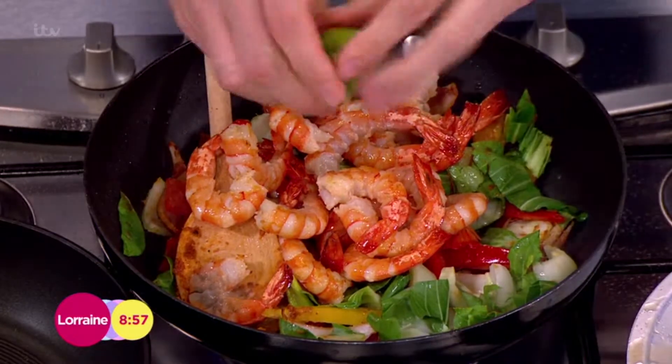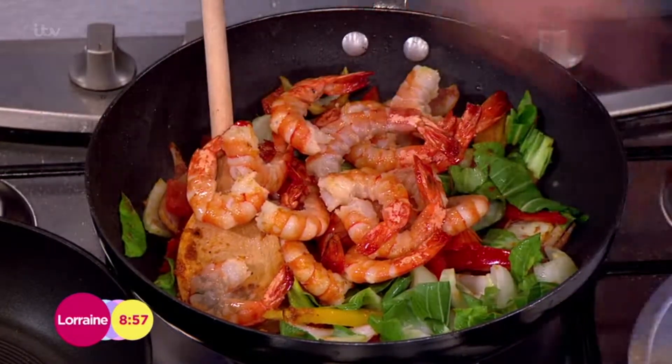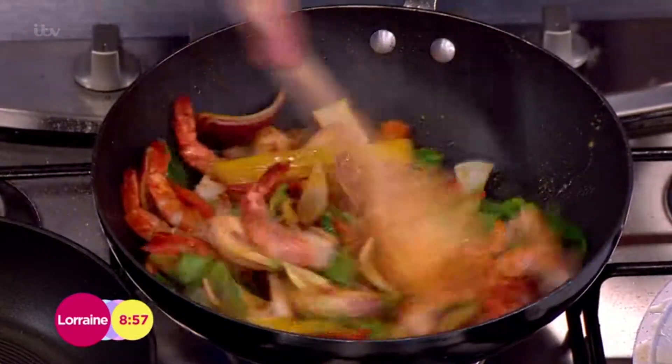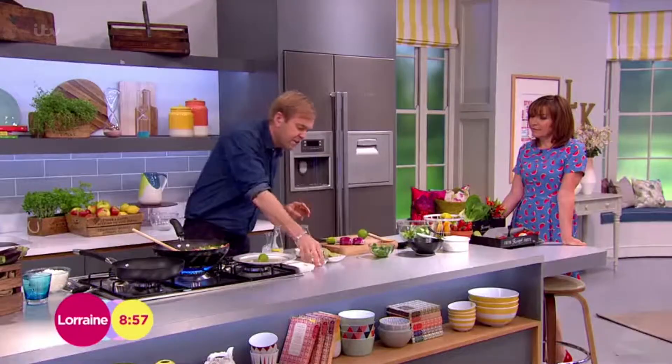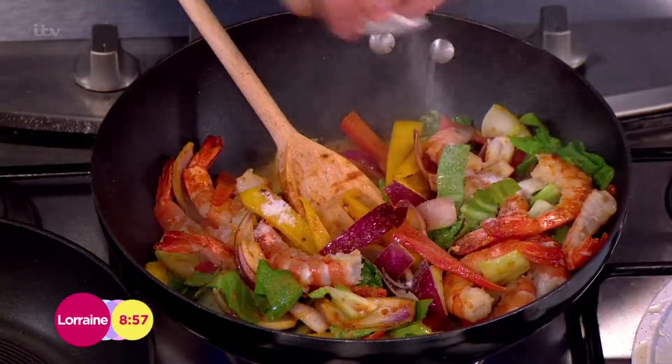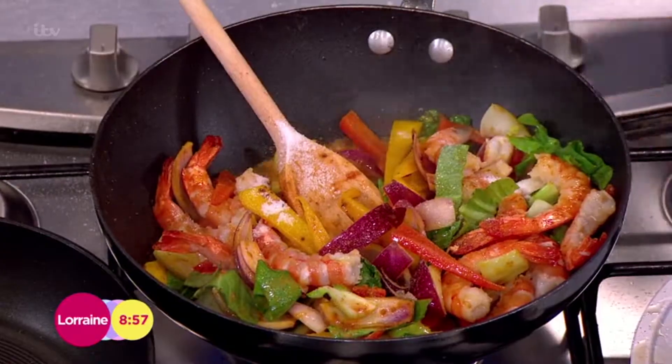Put the prawns back in — don't you love all the colors? Mix that through. It's like a dry stir-fry curry. To finish it off I'm going to add a bit of sugar for sweetness — just a little teaspoon. It's still quite healthy even with the sugar.